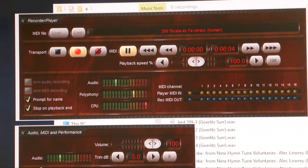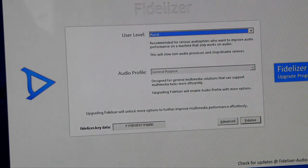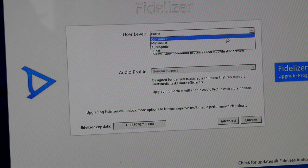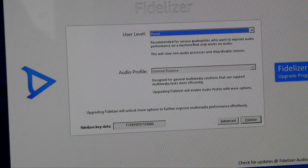Now I will do the same, but first we will start with Vitalizer. You can see you can choose several ways of tuning. Consumer mode is mild.